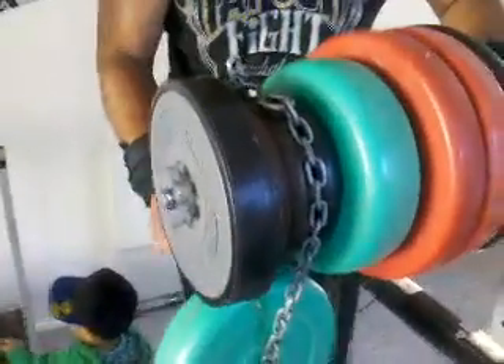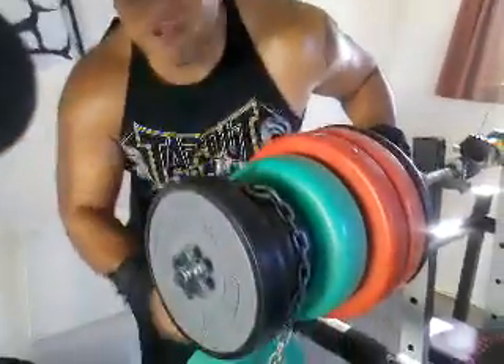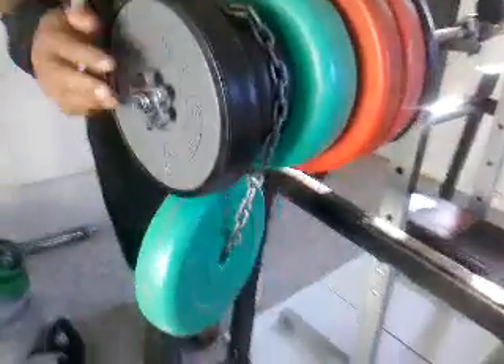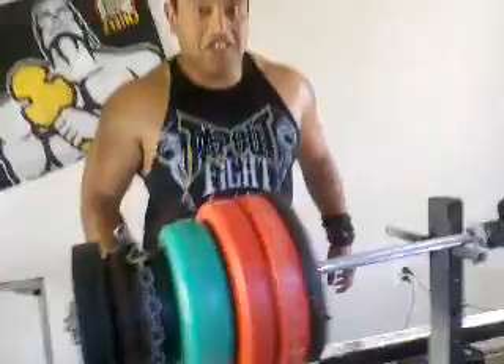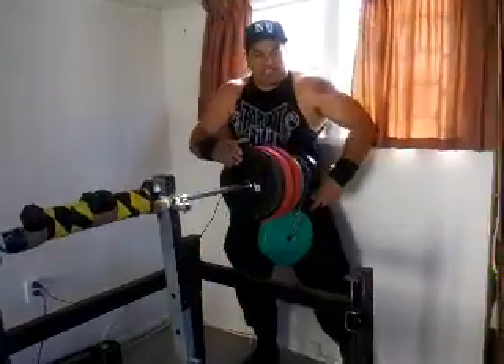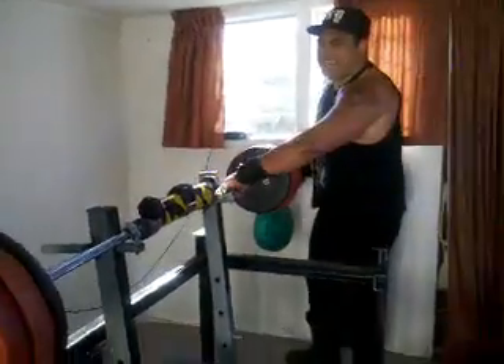And then I thought, what else can I do to achieve 160? So I thought I'll get my chain, put this on here, and I'll get 160kgs. Three fellas have to do 160 without getting through the gym. Without further ado...